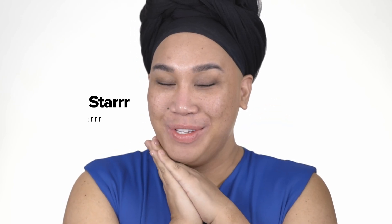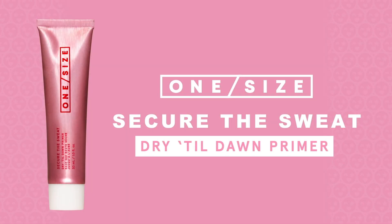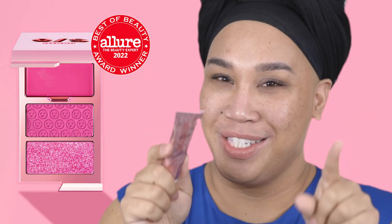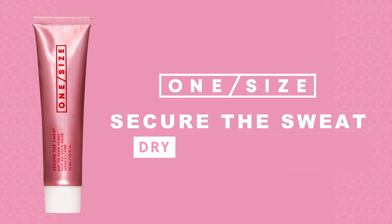Hey guys, it's Patrick's girl, welcome back to my channel. Today I'm gonna show you guys how to get sweat proof makeup. I'm so excited to let you guys know that One Size Beauty has had another drop — this is my proudest product for 2023 so far. You guys did sell out the Attention Seeker Blush, so thank you. It'll be back in stock soon at onesizebeauty.com. This however is the Secure the Sweat Dry Till Dawn Primer.